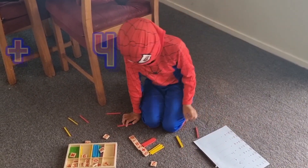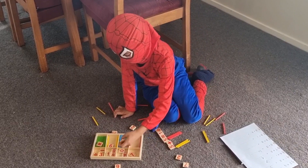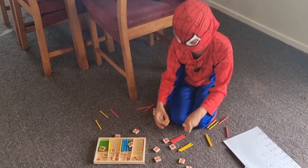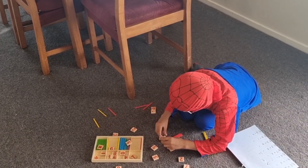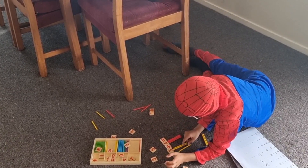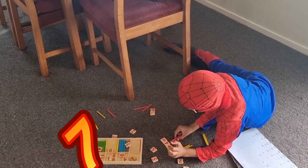Next question: 3 plus 4. Take away the 5s and the 10s. Now let's count. 1, 2, 3, 4, 5, 6, 7. It's 7 again.